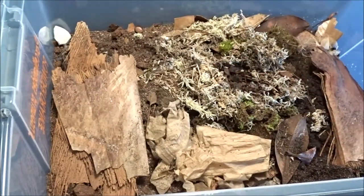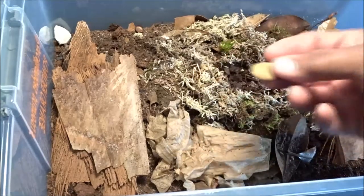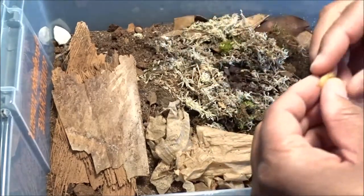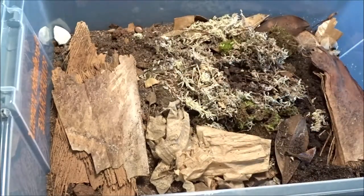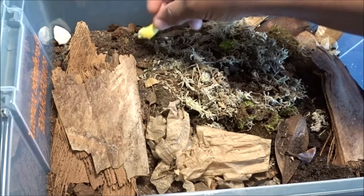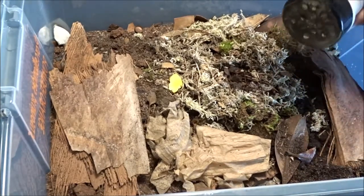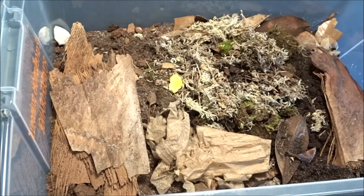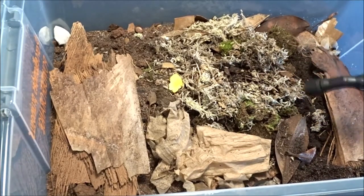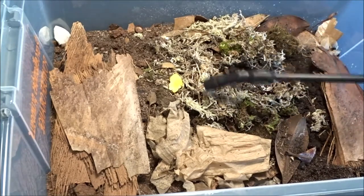I'm trying to waft those gnats out of there — I don't like them in there. So this is my first time using Bug Burger, and I'm going to place a little pinch there. And I'm also going to throw a piece of egg in there. I'm going to put a little bit of springtail food in here — a couple taps of that. And a light spritz because the bin's pretty moist. I'm going to wet up this sphagnum moss.